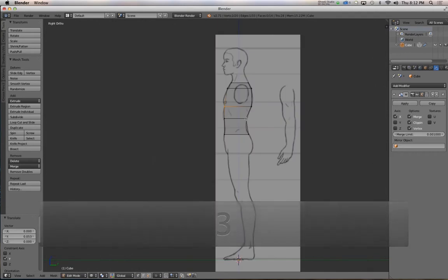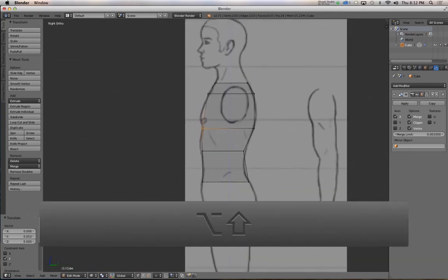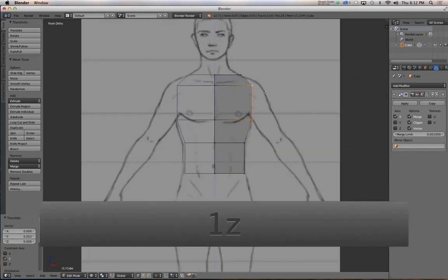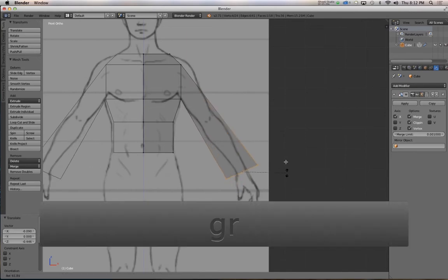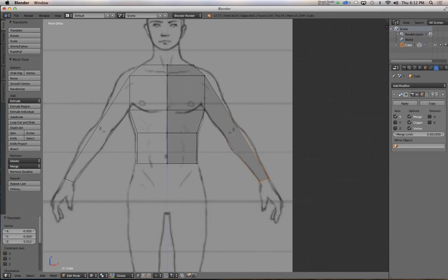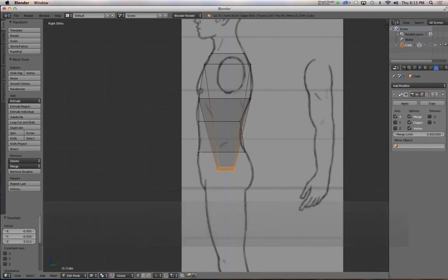A lot of this is switching back and forth between views, and every time you add geometry, making sure it lines up. When doing the arm, select the side face, extrude it out, then move it down to the wrist and rotate it around. Don't worry about hands right now — they require special attention because they're more complicated than basically the rest of the torso.